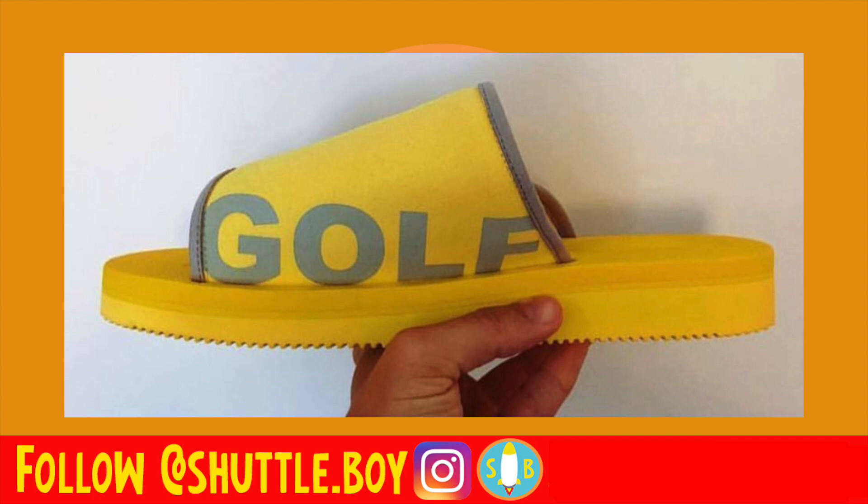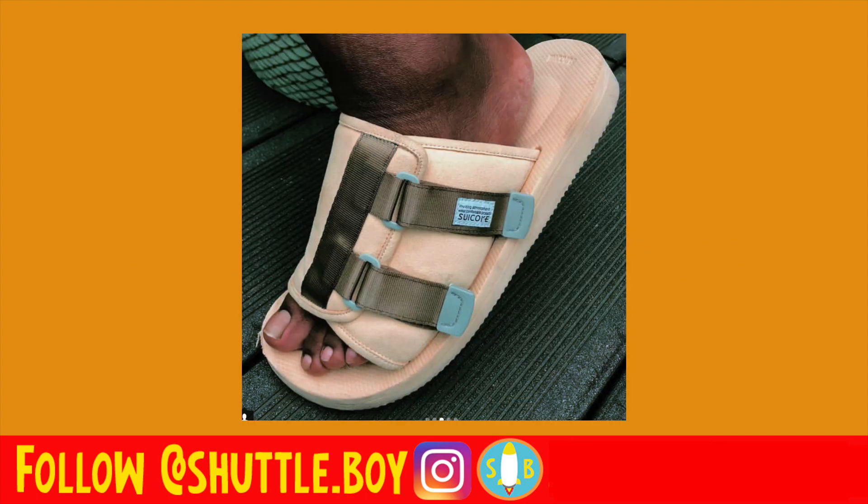We got some closer images — like this yellow one we see. You can see the Golf font pretty well. Then we also got this image, which was posted by Suicoke's Instagram page, of Jasper's foot I believe it is. We got this color — I believe this is the one in that video, episode 435, where Tyler showed it off. He showed the inside of it with the Golf branding, and this is the outside image of it, on feet as well.